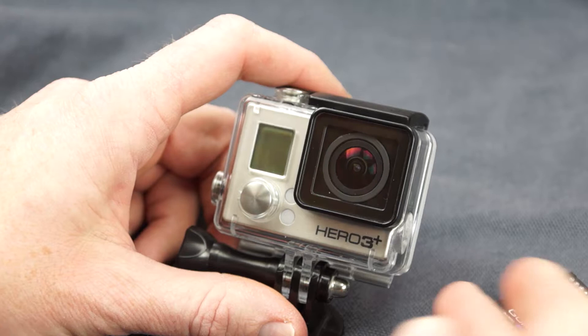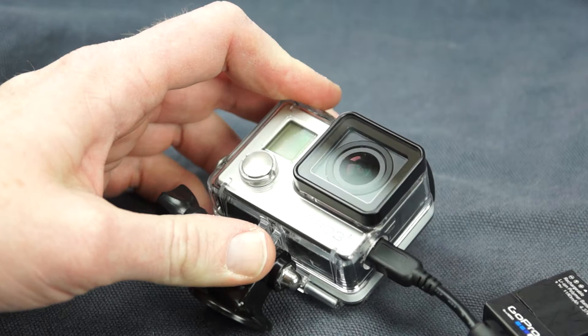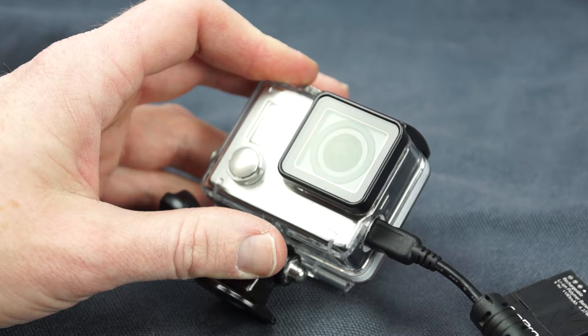Just real simply, just drill a hole in here so I can put my USB cable and therefore connect a power source. You can use, of course, your household current, or if you've got a separate external battery power source, you can use that.